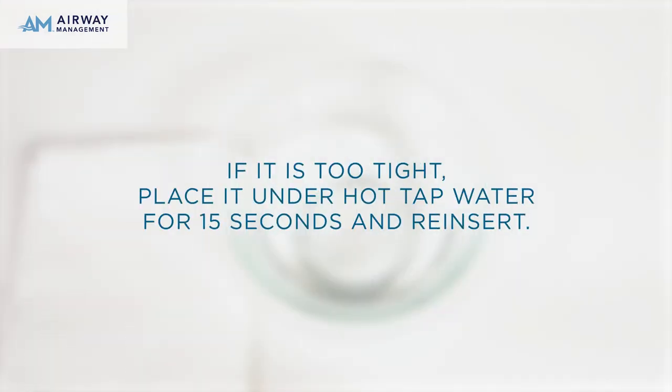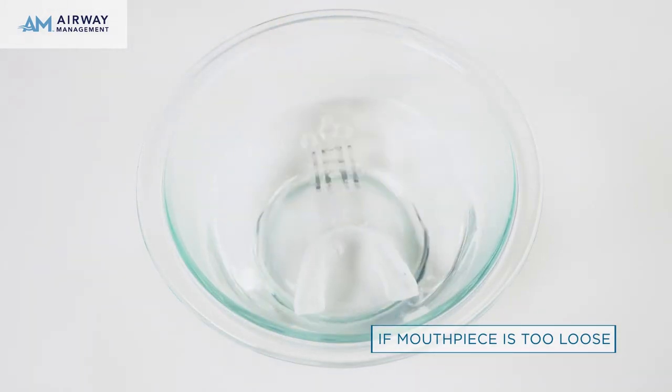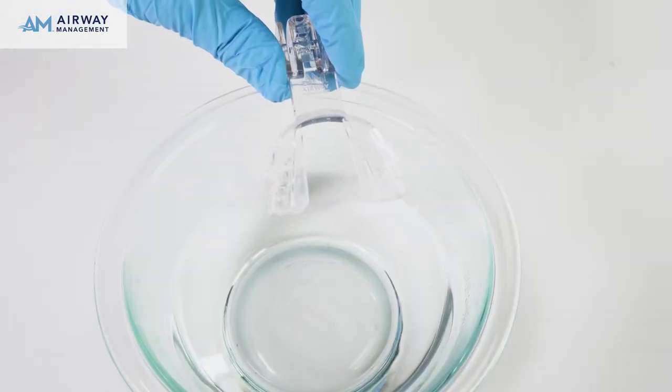If it is too tight, place it under hot tap water for 15 seconds and reinsert. If it remains tight, use your thumbs to widen the mouthpiece. If it is too loose, repeat the fitting process using boiled water. The mouthpiece will return to its original shape when placed in boiling water, allowing it to be refit as many times as necessary.